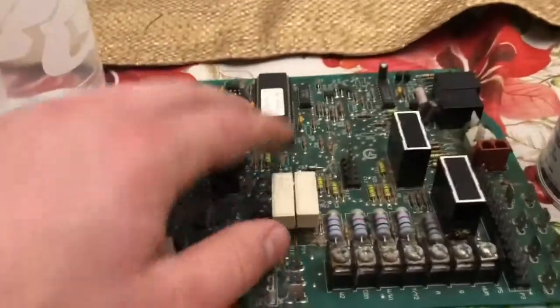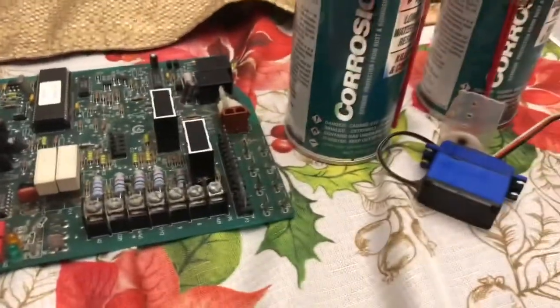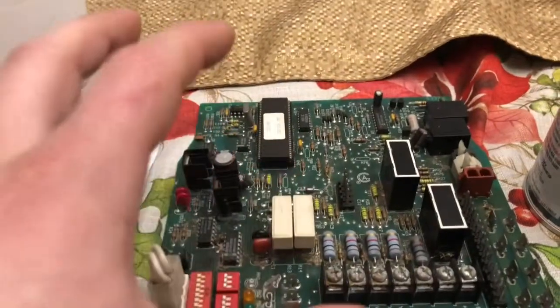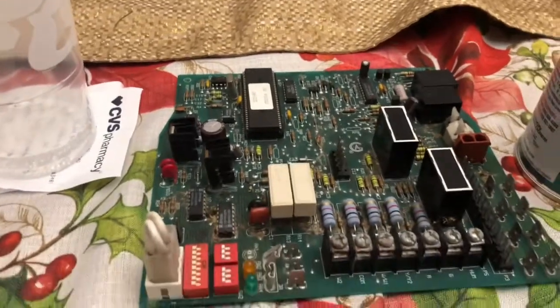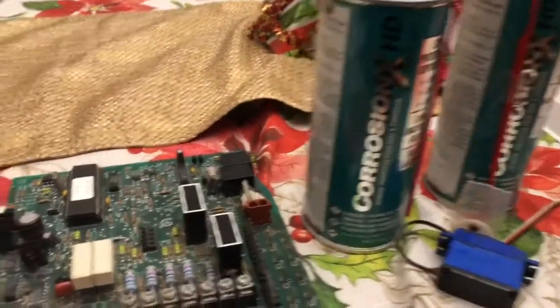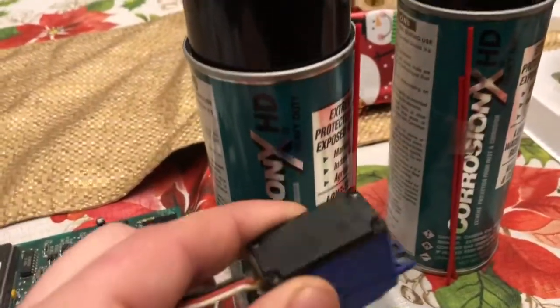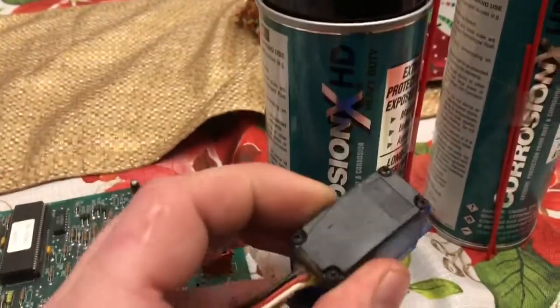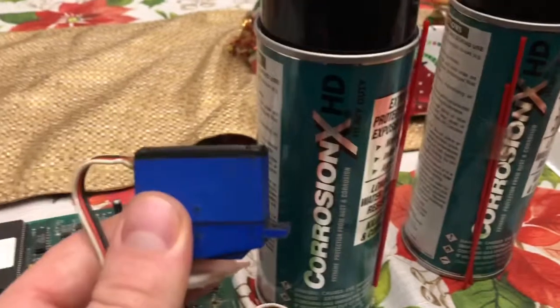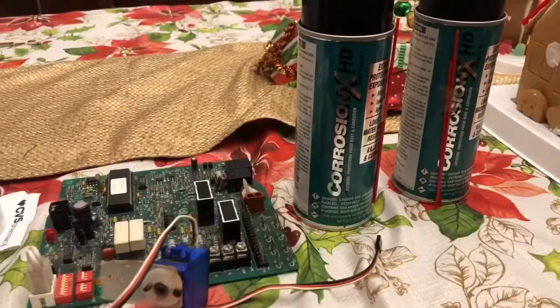If you coat a circuit board — like this one or a small circuit board like in a servo — it will pretty much completely waterproof it. Keep in mind, if you want to fully submerge something, I'd recommend epoxy or fiberglass resin instead. The reason I really like this stuff and am making a video on it is that it can actually bring circuit boards back after water damage. The circuit board will function like it did before the damage. Sprayed on beforehand, it will also completely waterproof whatever you apply it to.